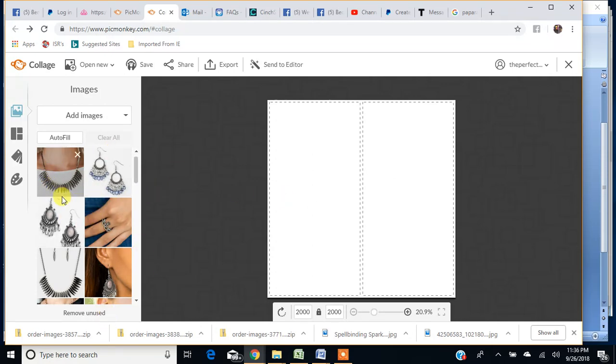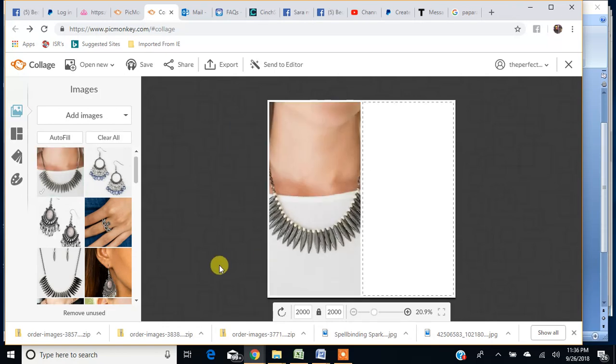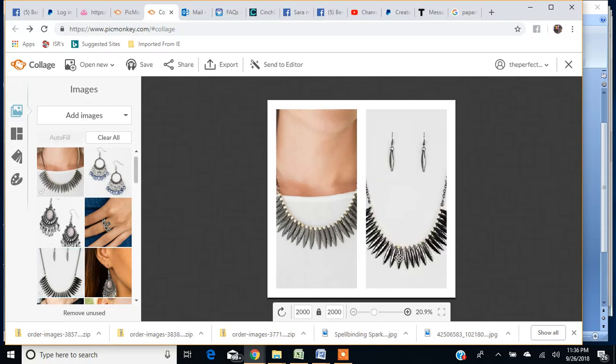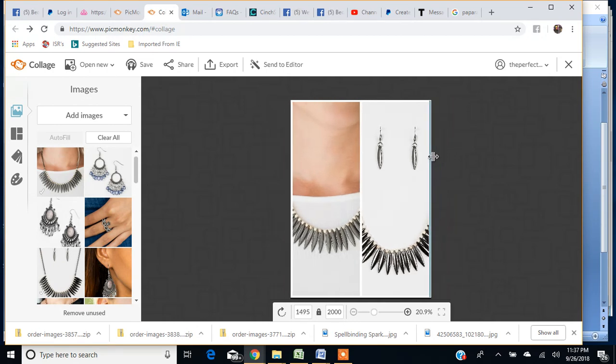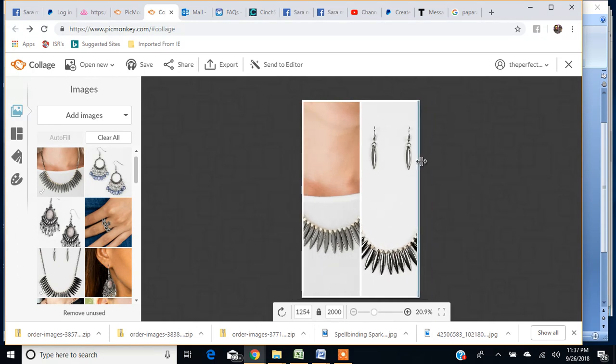So my first item is this necklace. I'm going to click, hold, and drag it into the first spot. Then I'm going to find the white background picture, click and hold, and drop it into the second spot. You can see how it's way too big — it's 2000 by 2000 pixels. I don't want it that big, so I'm going to resize the actual canvas of my collage by getting the cross arrows, clicking and holding, and dragging it in.